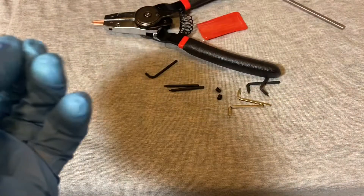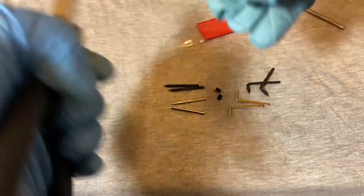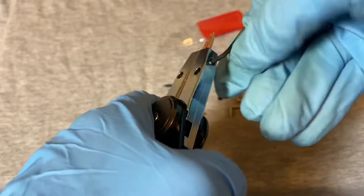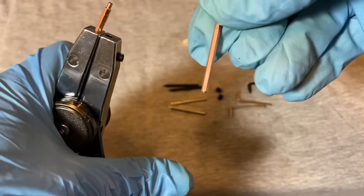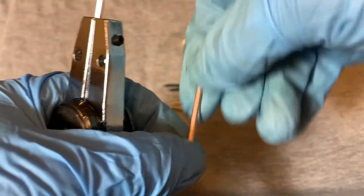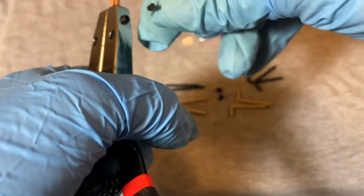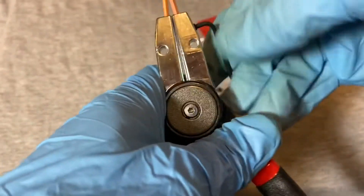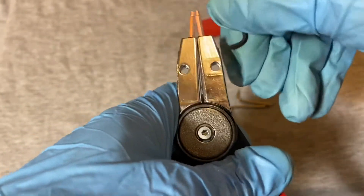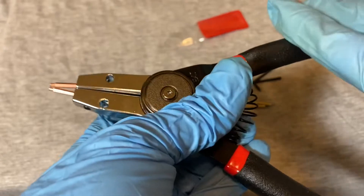It comes with a little Allen wrench to open up and remove the tips. You take the Allen wrench to retighten them, but you don't want to put too much torque on these because with little Allen wrenches they like to strip out.